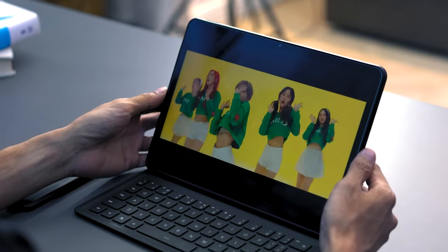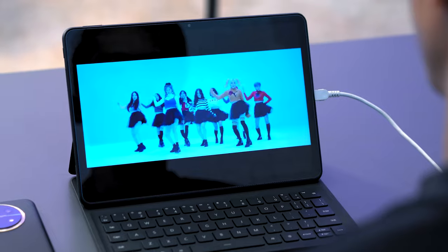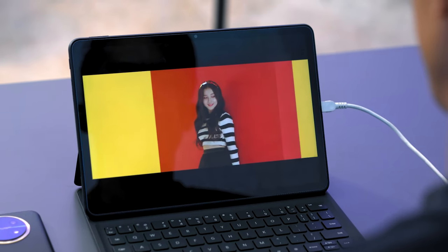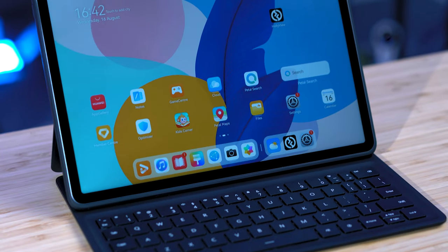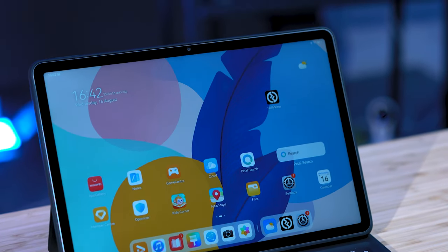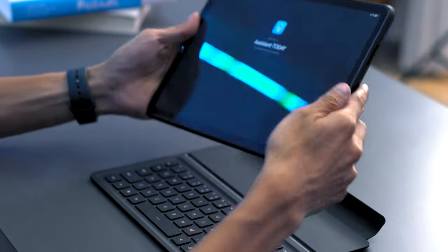The screen on the MatePad is sharp, colors look okay — it's not as saturated as OLED, and it does lean a little towards the bluish side. But it didn't cause any eye strain during prolonged use. This device is actually a 2K display, so expect an immersive viewing experience, and navigating through the UI is buttery smooth thanks to that 120Hz refresh rate.